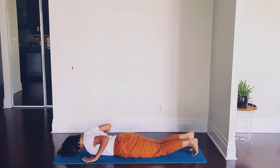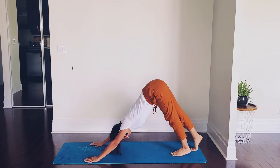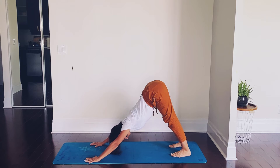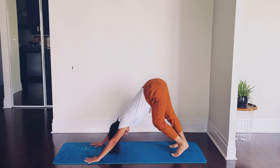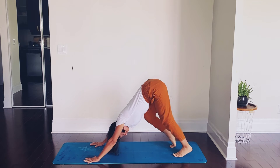Hands firmly on the mat. From here, pull yourself up into downward facing dog — first down dog of our practice. Take your time here. Maybe you want to walk the dog, so let's do that. Exhale, don't forget to breathe.